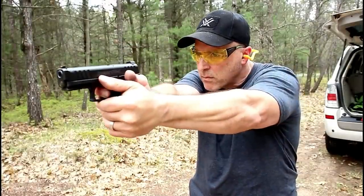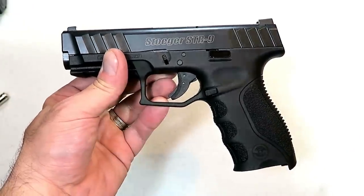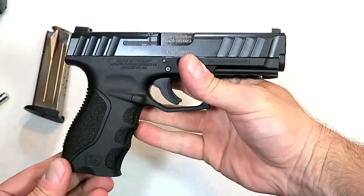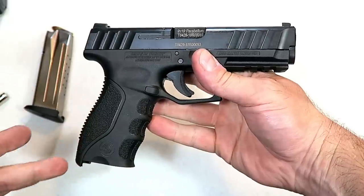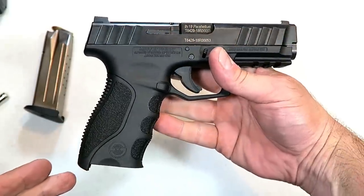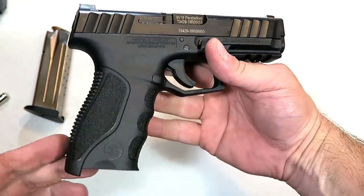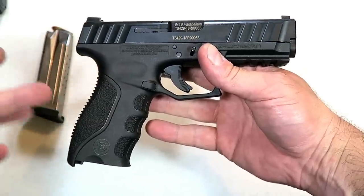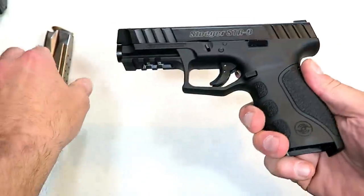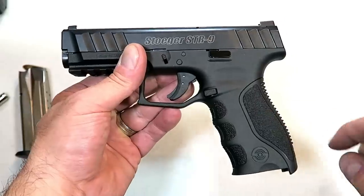Very impressive. I took it to the range and shot really well. I felt comfortable right away — just turned the camera on and started shooting. It felt comfortable even with one-handed shooting. Total confidence with the Stoeger STR9. I'm glad they entered the handgun market. When I went to SHOT Show, all I saw were new nine millimeter releases one after another. I'm glad Stoeger entered the market and priced this where they did, because the more people check it out, the more impressed they'll be with everything it has to offer for a budget-priced nine millimeter handgun.